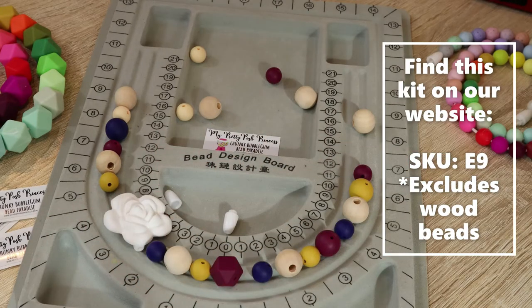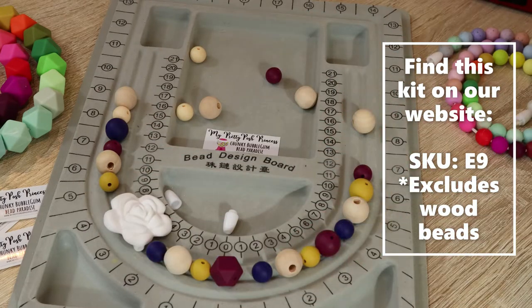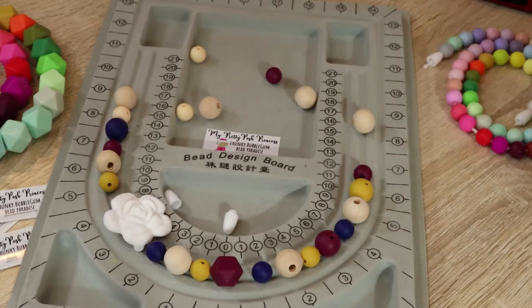So what we're going to use today is one of our smaller kits. You can find this kit on our website if you search E9 — that's under silicone bead kits, then smaller kits. It is only $6.99 and it includes all of the beads seen here minus the wood beads, but it does include a great focal as well as a nylon cord and safety breakaway clasp kit.